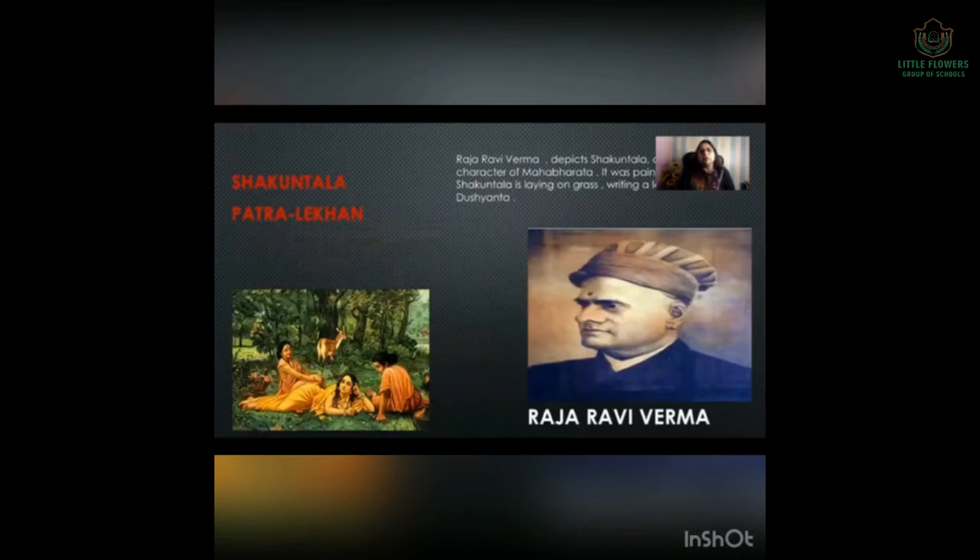Next is Shakuntala. In senior classes you will read about Shakuntala, and you have watched Mahabharata — she is a very important character of Mahabharata. Painted by Raja Ravi Verma, it depicts Shakuntala laying on grass, writing a letter to King Dushyant, her husband. That is why it is called Patr-Lekhan, meaning letter writing.